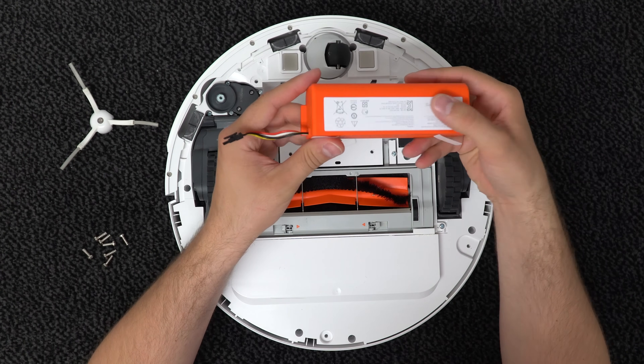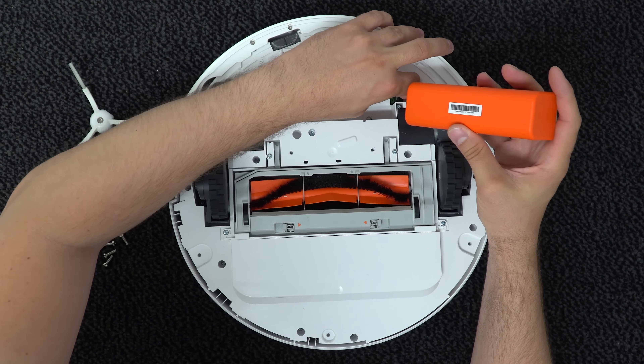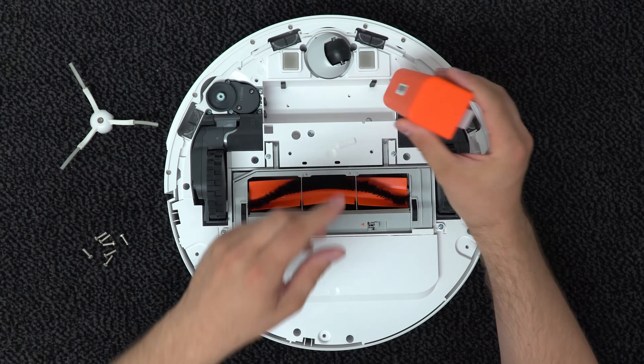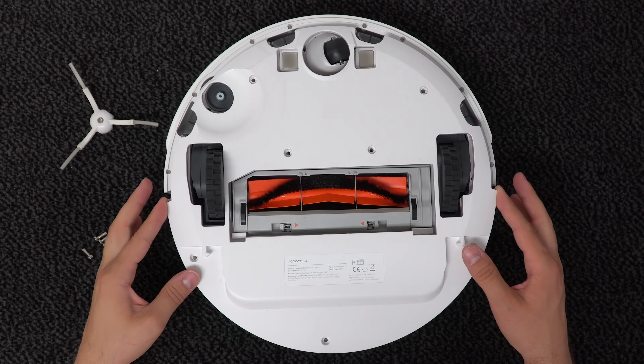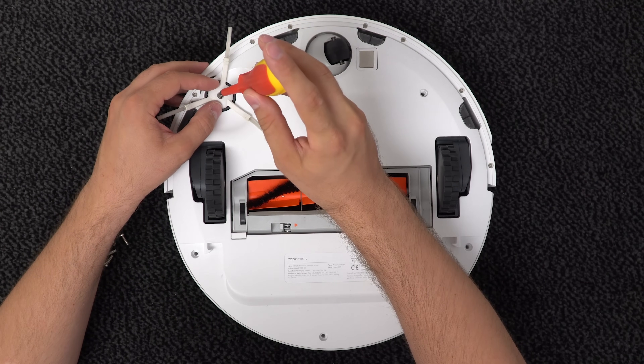Now when you have the new battery, you just connect it to the socket — it just clicks in place. Then just lay the battery down in place, put the back cover on, and screw in the side brush and the rest of the screws.